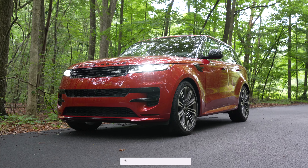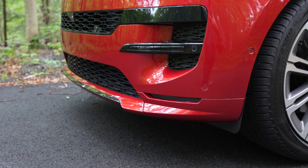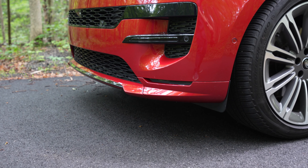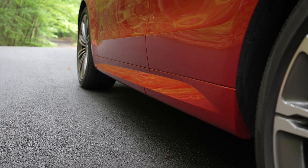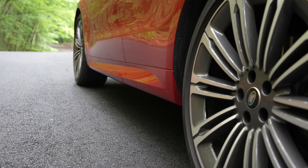Starting with the outside, this model is the SE Dynamic trim. You can tell this is the Dynamic because of the front lip and also the rocker panels that look different than the base model. This is the same look that you'll find in the higher-end trims as well.